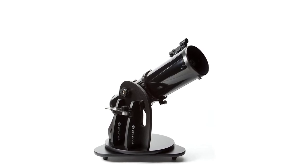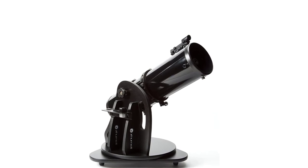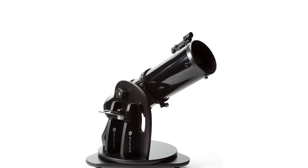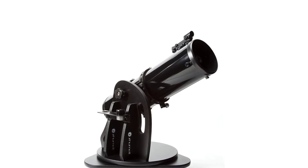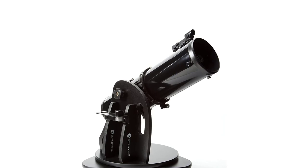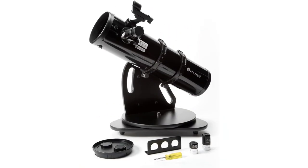You can count on more than 90% light transmission for brighter views of even dim objects like nebulae. Thanks to its industry-leading optical components, the Z-130 outperforms other tabletop telescopes of a similar size. With the Z-130, Zhumell has put your money where it belongs — into the telescope's optical system.